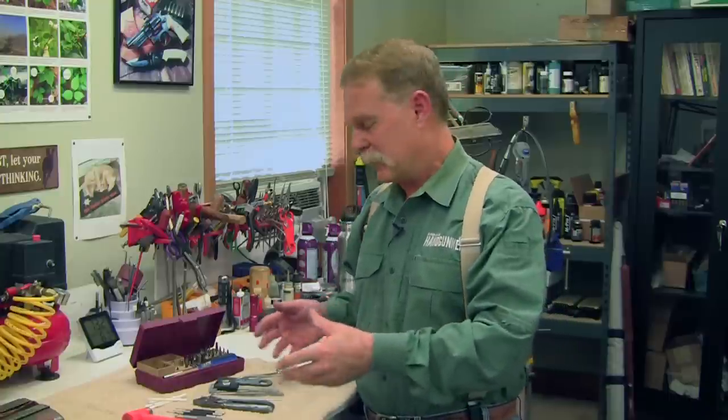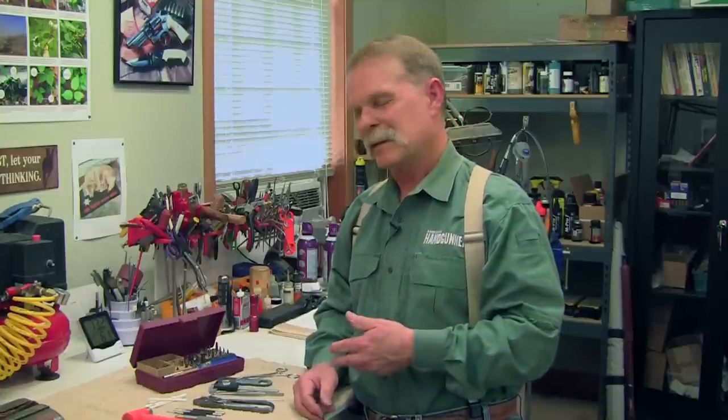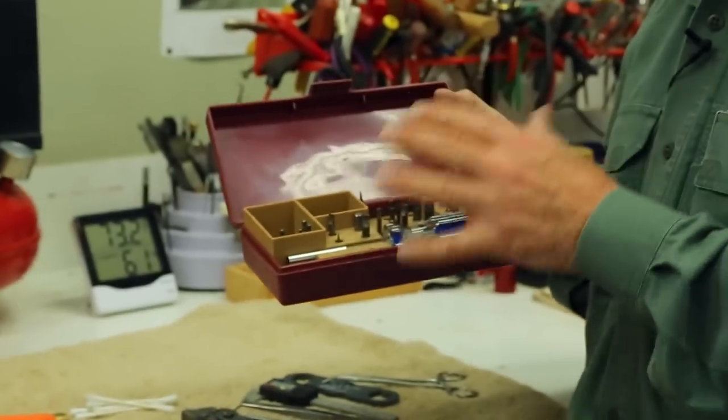What I'd like to do here is go over just a few tools that I think are not only useful but pretty much mandatory if you'll be tinkering with your guns. The first thing, and I think the most important thing you can have, is a dedicated gunsmithing screwdriver set.